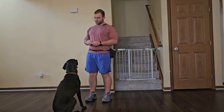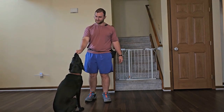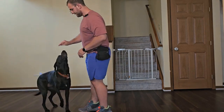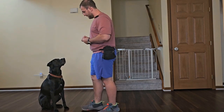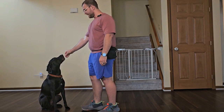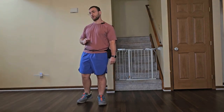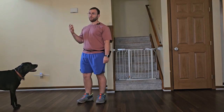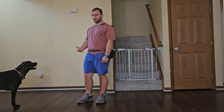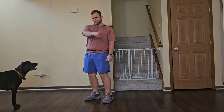To teach our focus cue we're just going to start with food to the nose, bringing food from his nose to my face. Yes — as long as his eyes come up to my face, he'll get the treat. Initially, and with most dogs, I don't care if they're looking at the food in your hand to start. I'm much more concerned with whether they're looking up near your face. A dog is going to be much easier to communicate with if they are focused up towards your face versus at their surroundings.